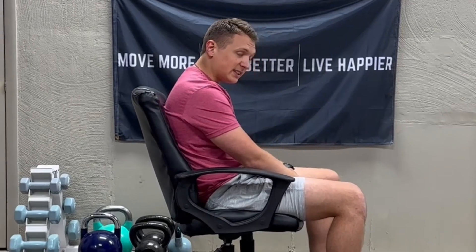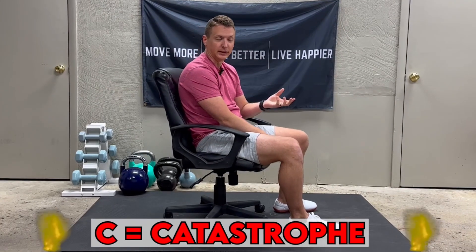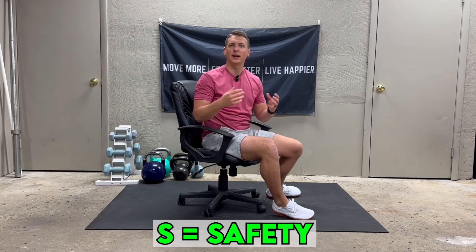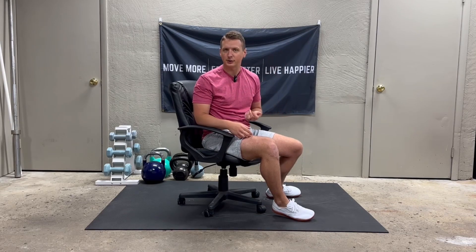Where posture goes wrong is when we tend to fall into what we call this C posture. Think of C for catastrophe — that's what leads to issues like neck, shoulder, even back pain. What we want to achieve is more of an S posture. Think of S for safety. That's where not a lot of issues come because we're in good postural alignment.